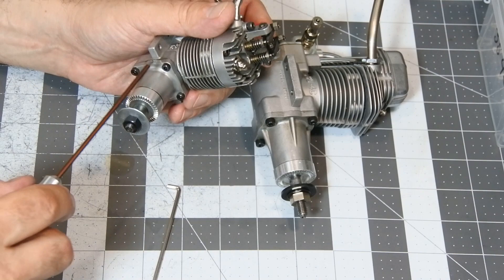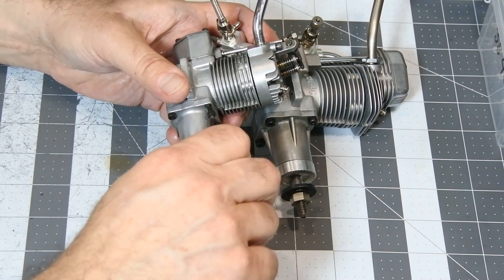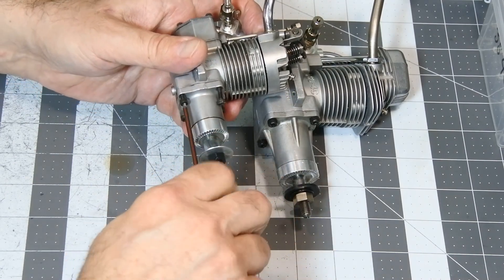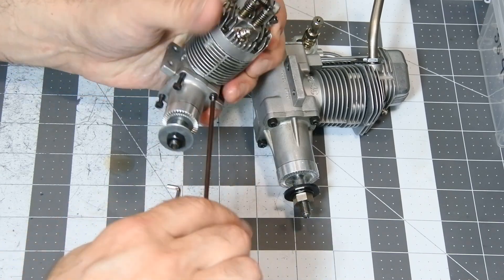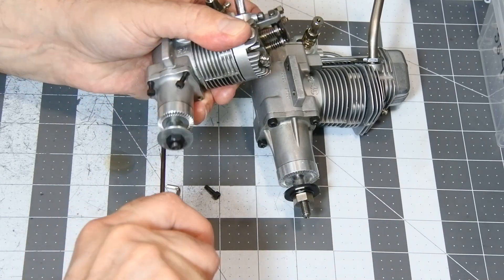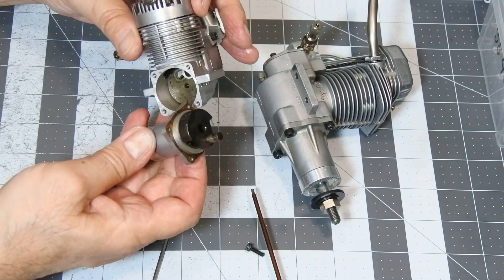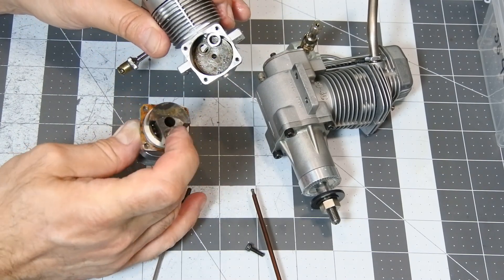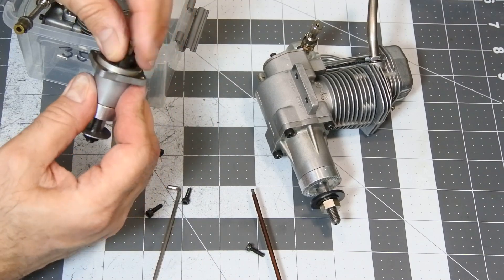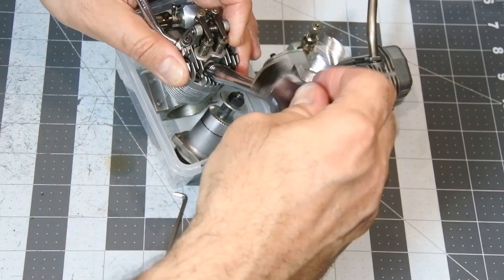Next, let it be the ENIAS 35-4C, making absolutely the same thing — taking away one case. And, of course, the glow plug. Internally, you can see the engine also looks very nice inside. But anyhow, I prefer to have 100% assurance that the engine will be in good storage condition. Next box for the 35-4C engine. And do not forget to take away the glow plug.